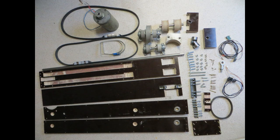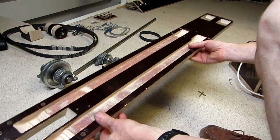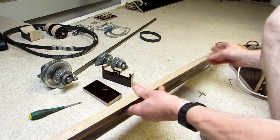Here you can see all components needed to build one actuator. I will show the assembly step by step. First comes the floorboard. It is made of 18mm high quality multiplex and has all the cutouts for the belts and pulleys.